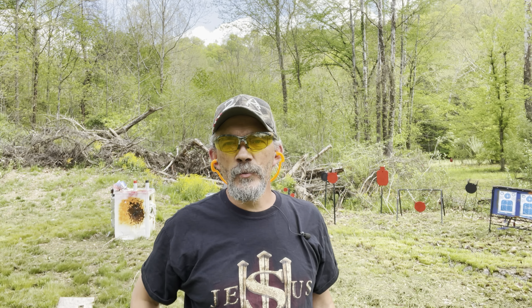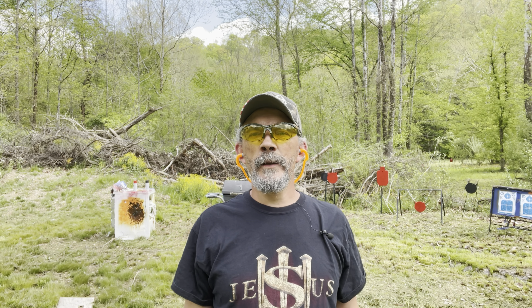Hi y'all, welcome out to the range with me today. We're out here just flanking around having some fun. Thank you for watching.